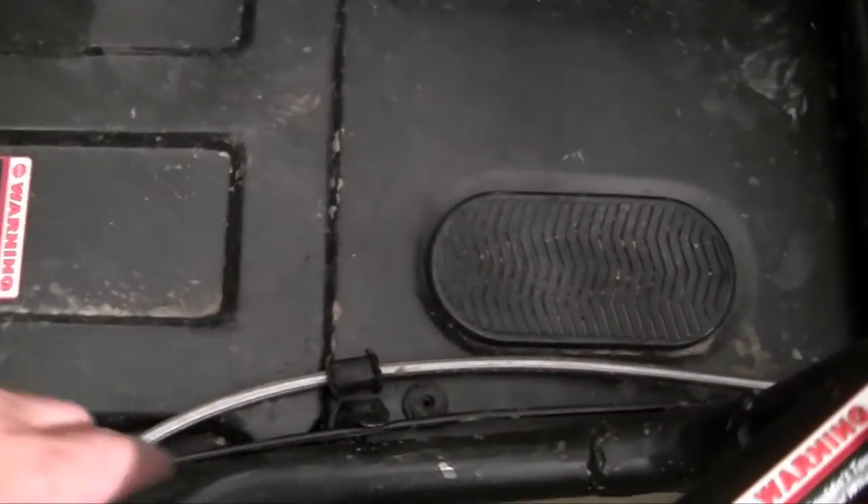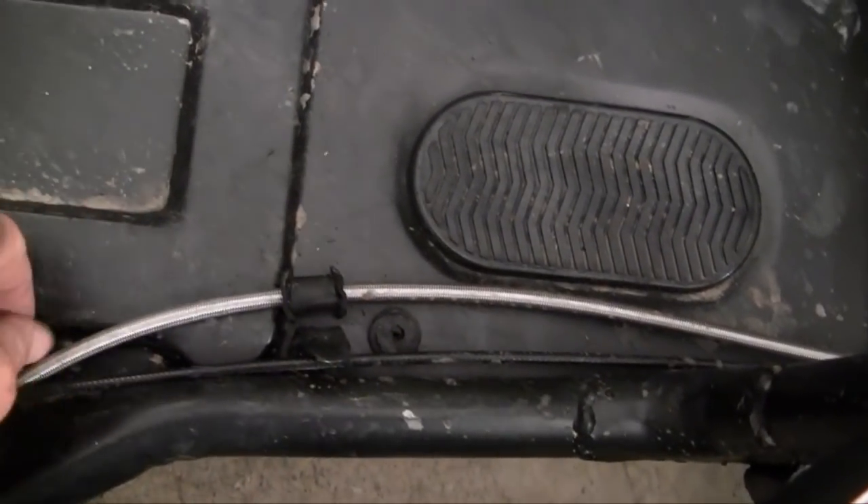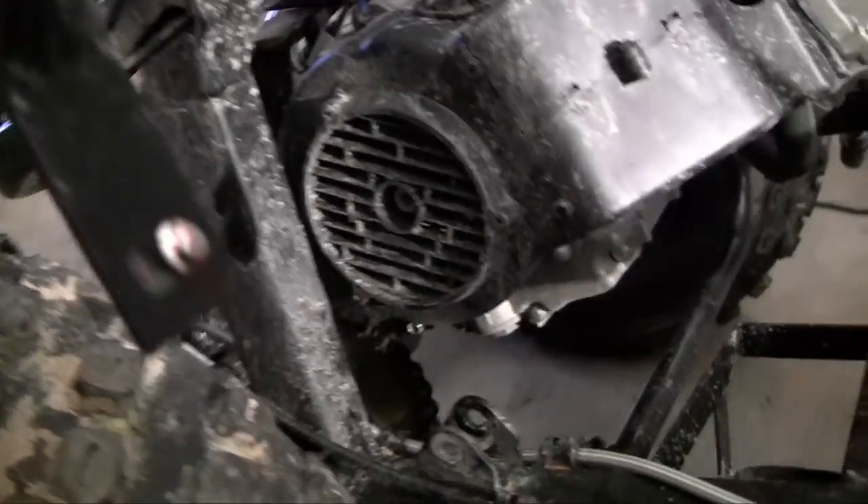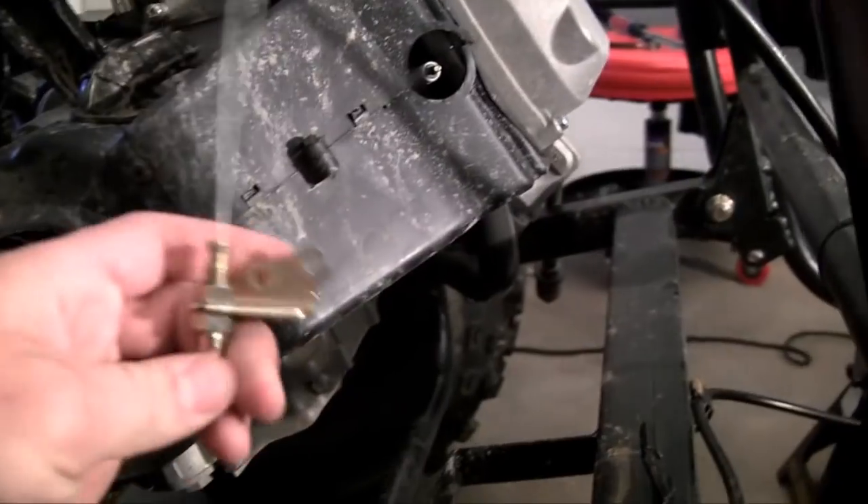There are actually these clamps on the side of the frame that you can use for your brake lines. I also used them for my throttle cable — two for one. So my throttle cable goes right along there and it ends up right here.